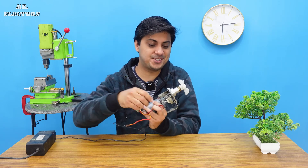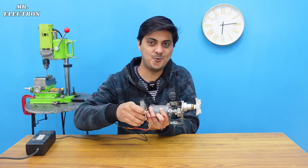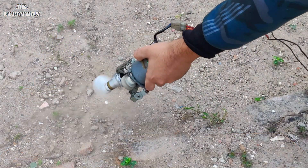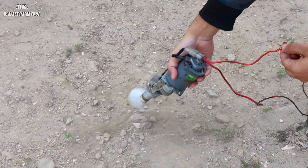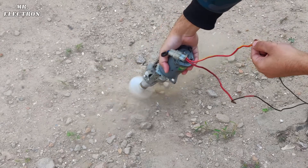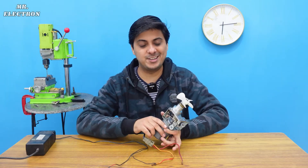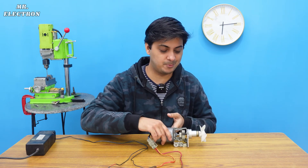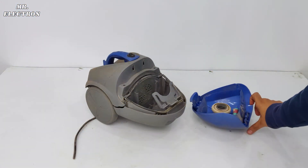Let's point it towards this plant. We can definitely use it for high-speed air blowing purposes.